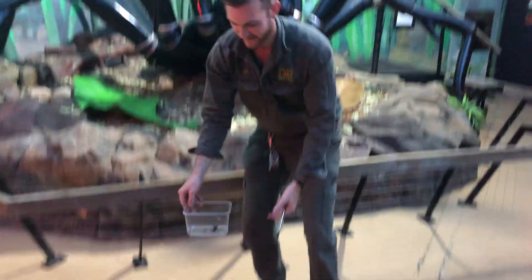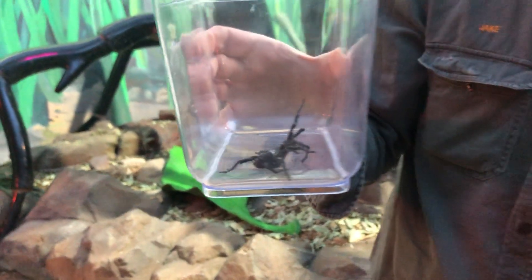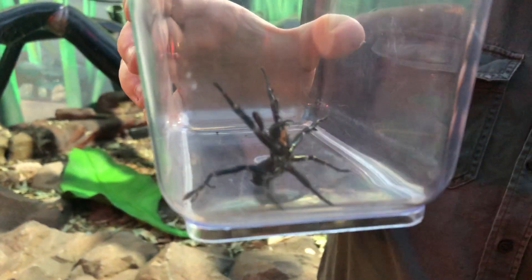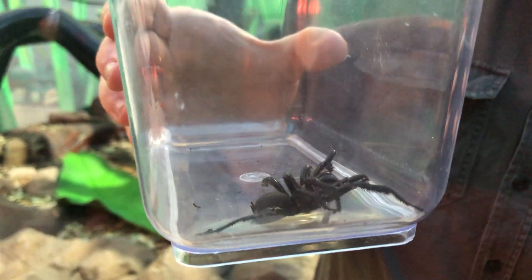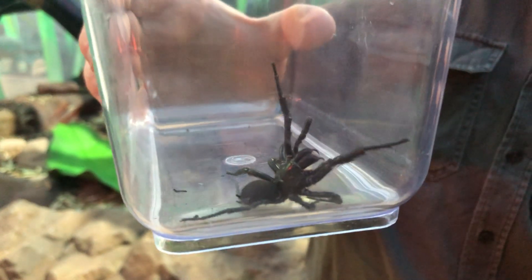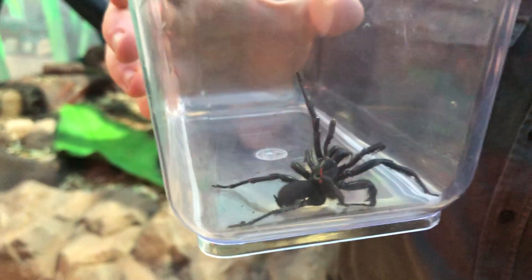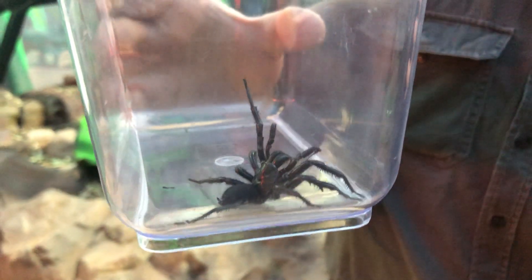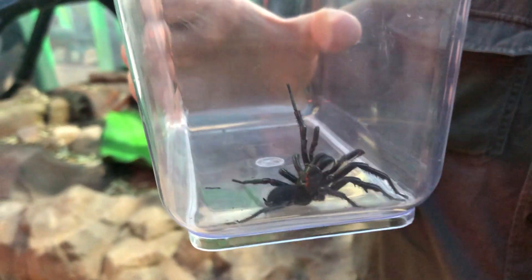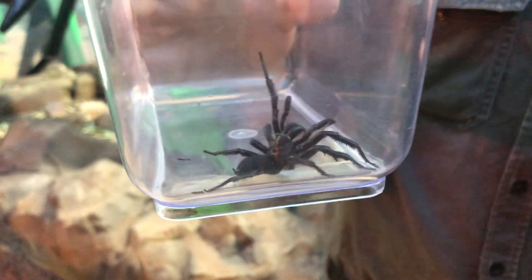I'm back. We've got another funnel-web here. This one, like the other one, is standing up in that typical defensive stance. In fact, this one's putting on a couple of strikes for us as well. You may be able to see those fangs now that it's standing nice and tall — extremely large fangs. They use those to subdue their prey, but also as a defence. If something were to try and predate on this spider, and the spider felt in danger for its life, it's going to use its fangs and its venom as a mode of defence.